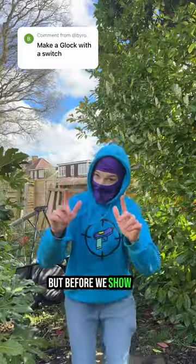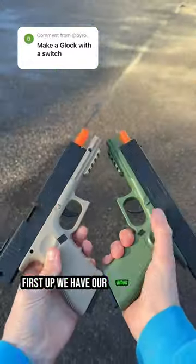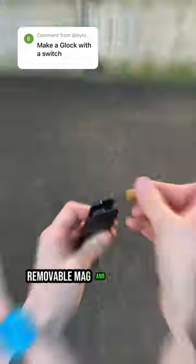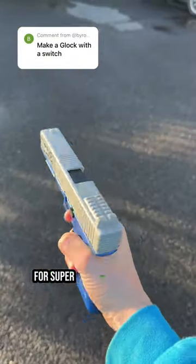But before we show you, let me introduce you to some of our coolest blasters. First up we have our Widow variants, equipped with the snappiest functions and come with a slide release, removable mag, and instant shell ejection and projectile shooting capabilities for super satisfaction.